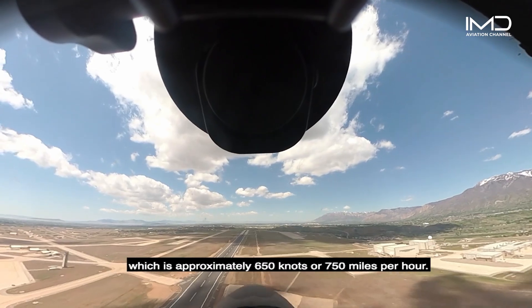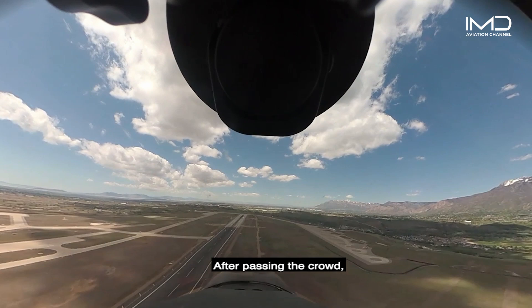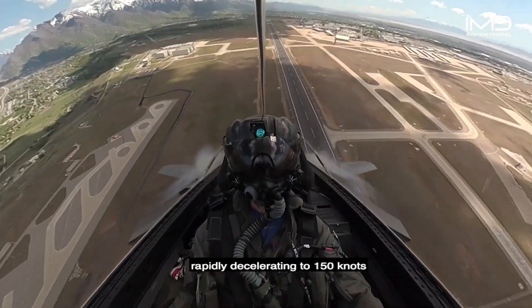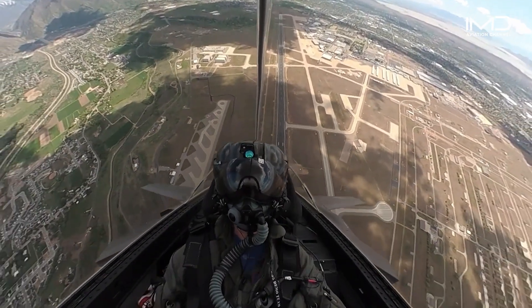The high-speed pass is just below the speed of sound at .95 Mach, which is approximately 650 knots or 750 miles per hour. After passing the crowd, I pull the nose to pure vertical for the quick climb, rapidly decelerating to 150 knots and climbing over 10,000 feet in just a few seconds.